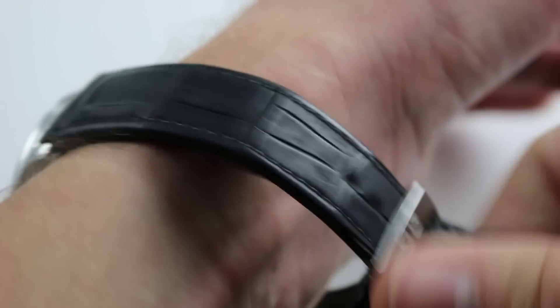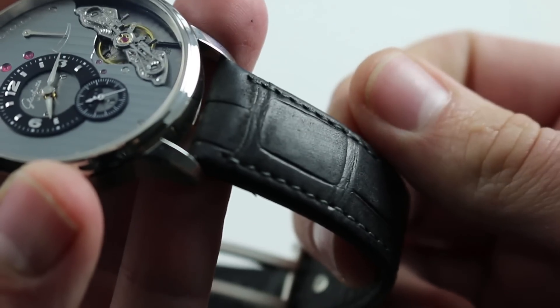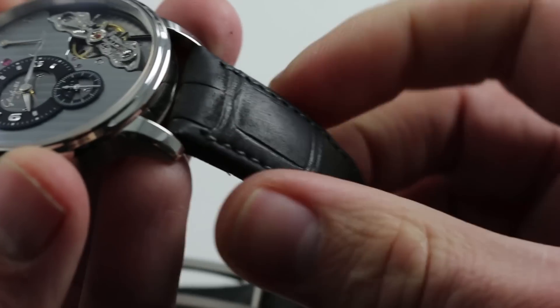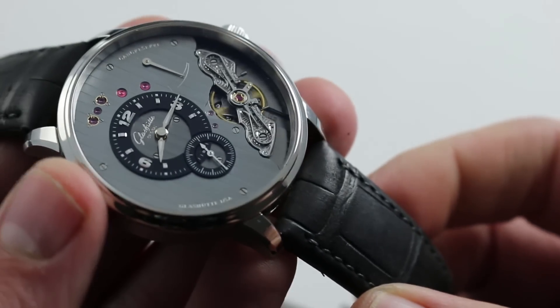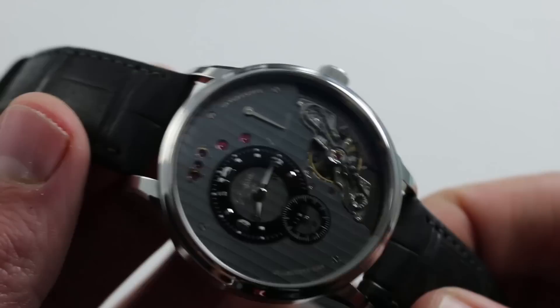Now the watch has a very handsome and uniquely finished alligator leather strap. It's finished with a sort of nubuck sheen, which is to say that it's buffed extensively on the hide. So it doesn't have gloss, nor is it a matte finish, but under the finger, in the hand, it feels a lot like suede. It's subdued and it keeps the focus on the dial of the watch. It doesn't become a distraction or a feature in its own right.